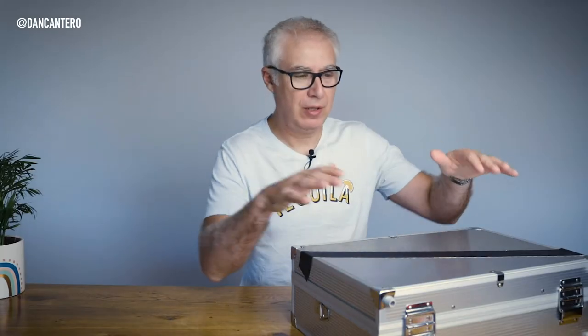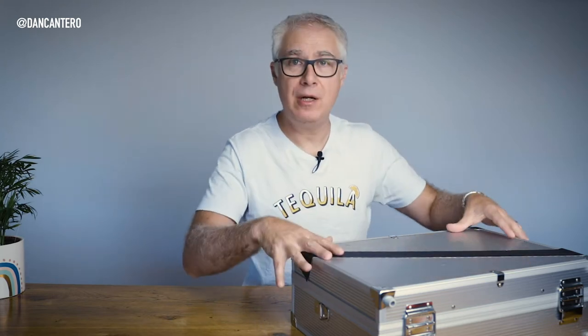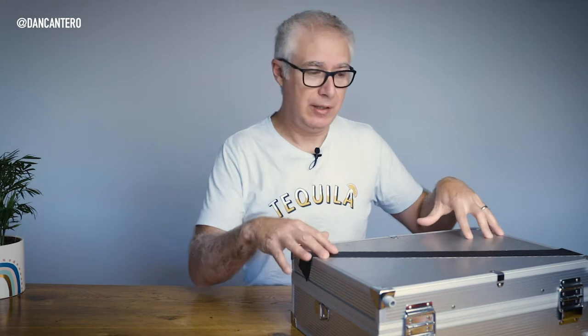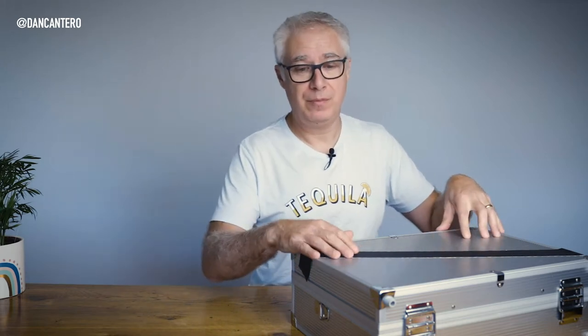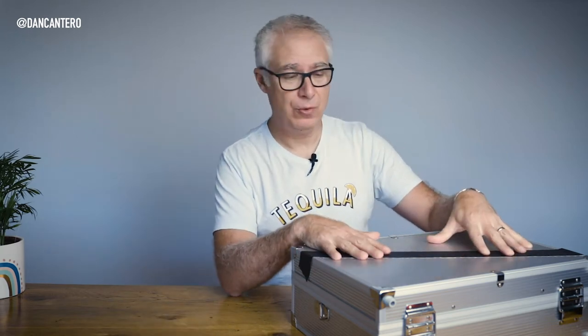Hey everyone, welcome back to the channel. Today I'm going to go through my product photography toolkit. This is the kit I use whenever I'm shooting any products, and I've had some questions about it, so I thought I'd make a video about everything I have in here. This toolkit has been put together over the last few years — I've removed some things and added new things — but after a few years, this is pretty much everything I use.